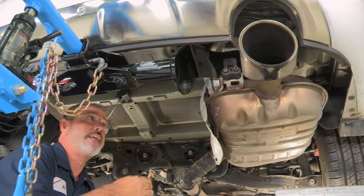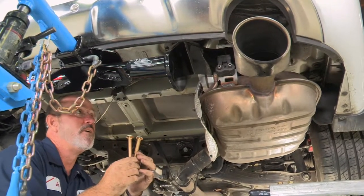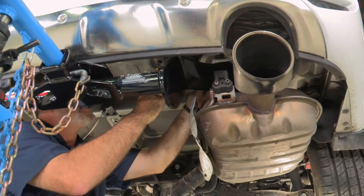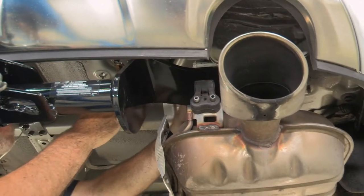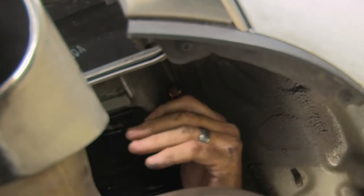Now that we've got our driver's side half inch bolts in, we're going to go ahead and move over to the passenger side. We're going to take our 7/16ths carriage bolts, go up and over the hitch, and slide them into place just like we did on the driver's side. These are on the inside of the frame rather than the outside. Now we'll go ahead and put the nuts on.